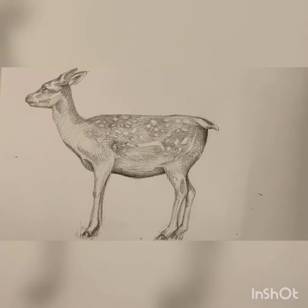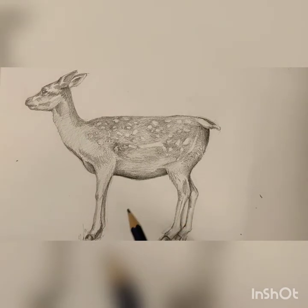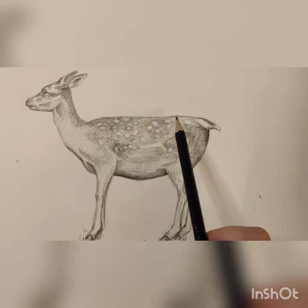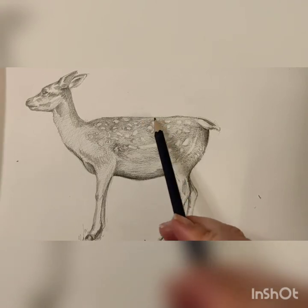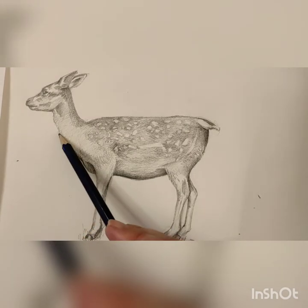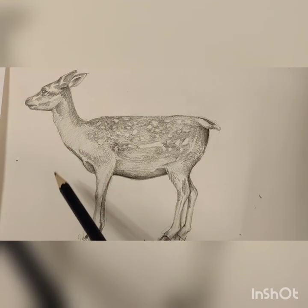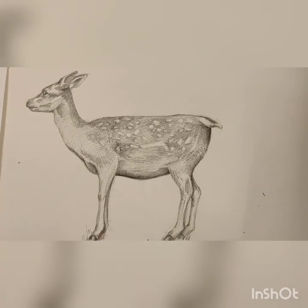I'm vaguely happy with what I've done so far. I think I could probably go into it with a bit more detail, especially along the back, making sure it looks a little bit darker and pops out more. I could definitely work into the background and the shading down the bottom, and this bit maybe needs a bit more of a gradient. But overall I'm quite happy with what I've done, and I hope you guys will be too! Bye!